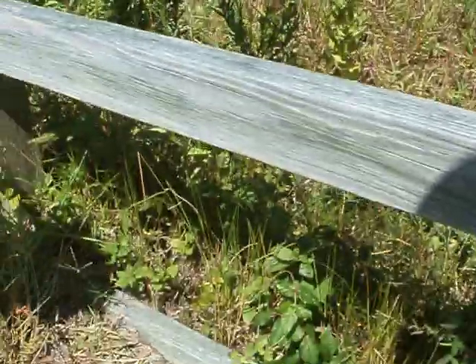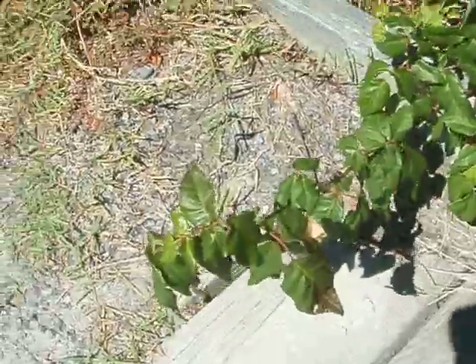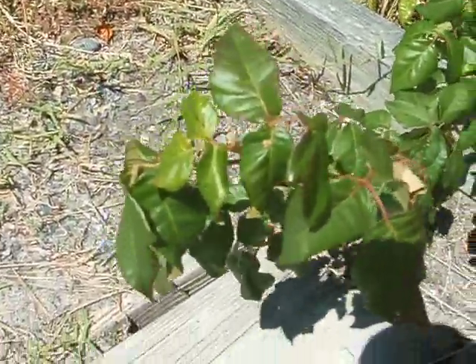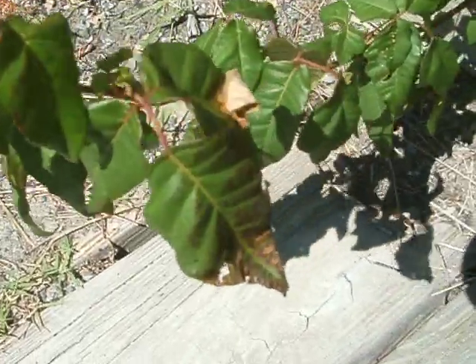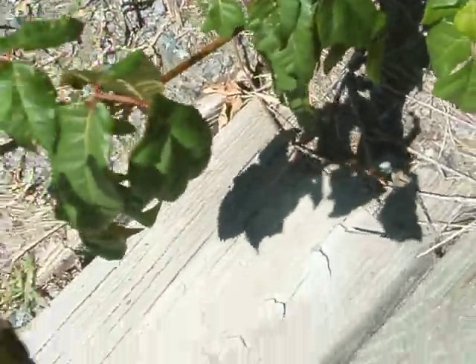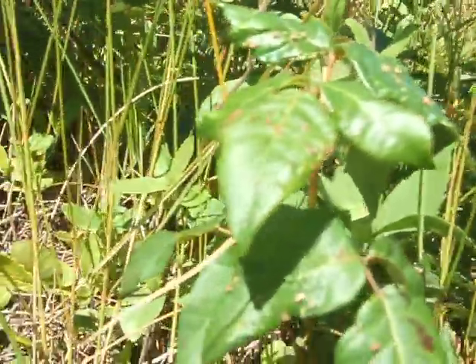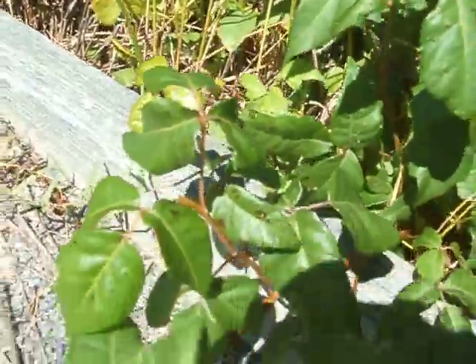Poison ivy afoot. That's poison ivy. How can you tell? Well, the leaves are alternating. There are three leaves on a stem. Don't get too close. I'll trust that it's poison ivy. It's got the right kind of leaf shape.